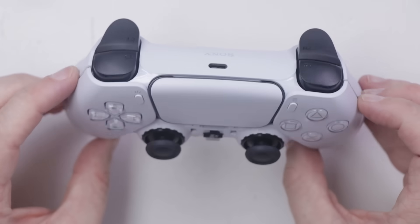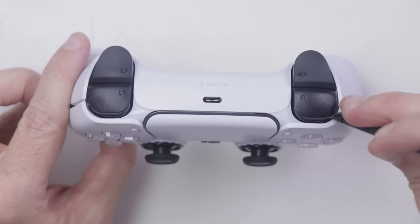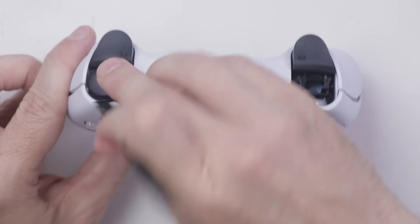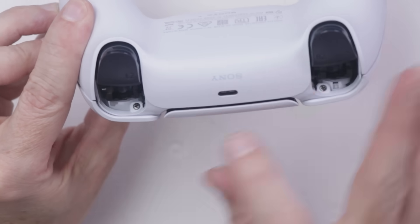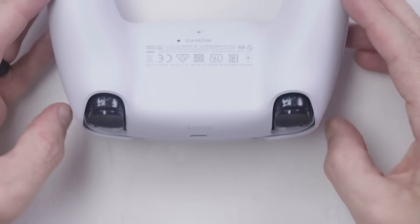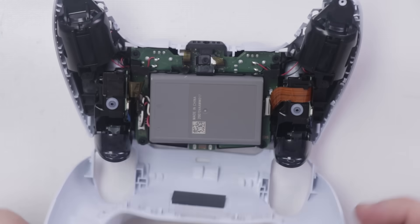After I have the case mostly separated, we need to come around and remove the R1 and L1 buttons. Those just pop off — they're just clipped on inside. And that reveals this screw and this screw. Once those screws are removed, this piece should just pop off like that.